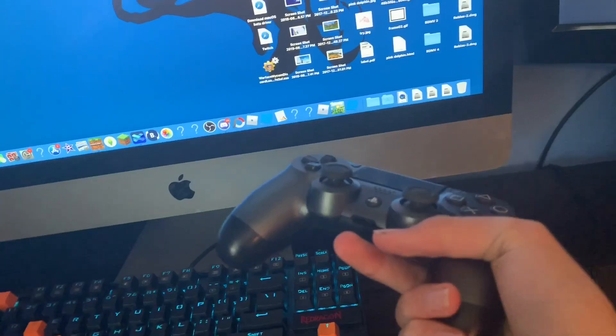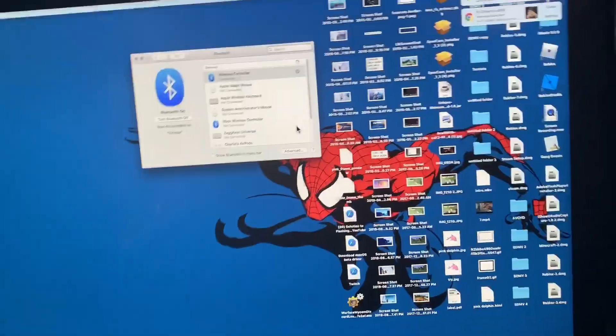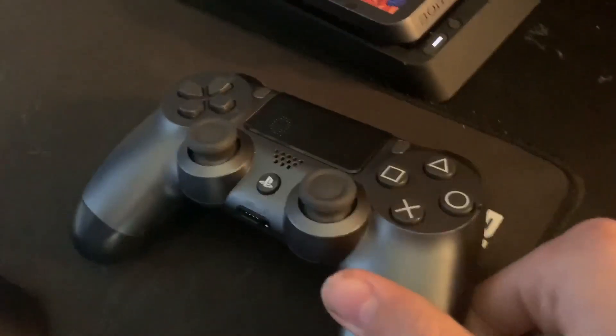As you can see, it connects. This is for if you want to play Share Play or a video game on your Mac and you want to use your controller.